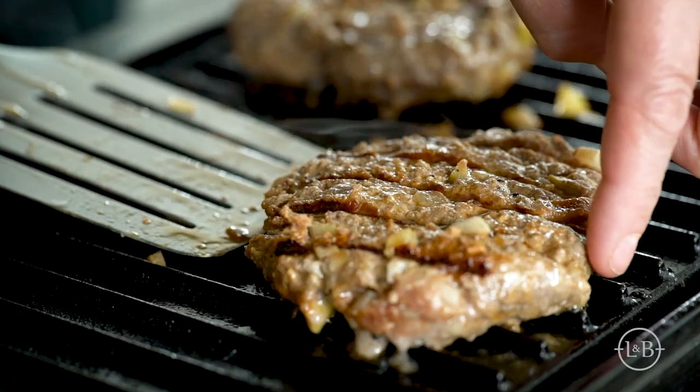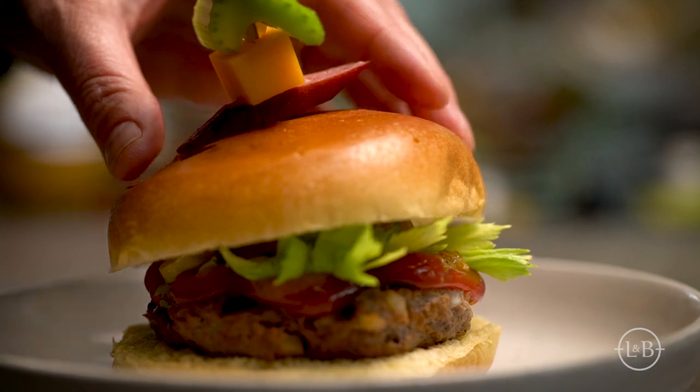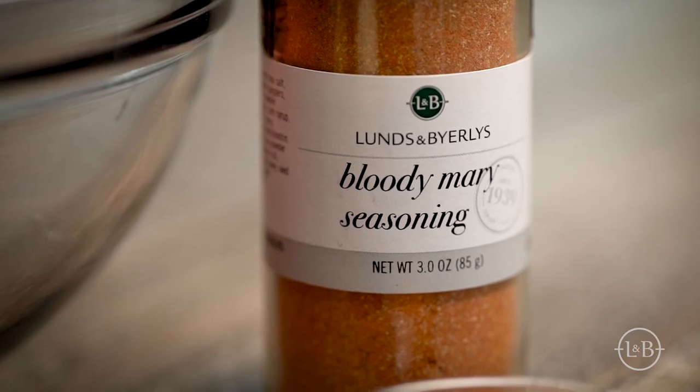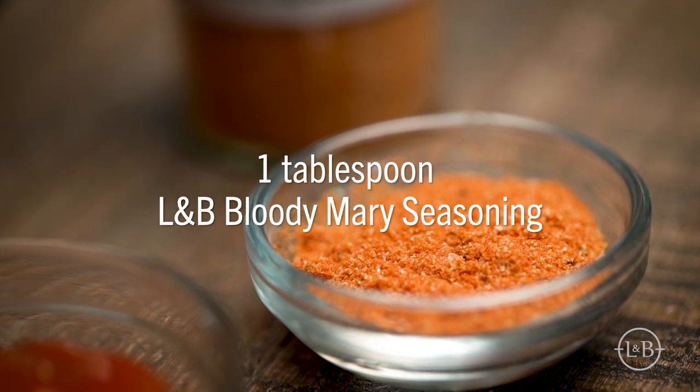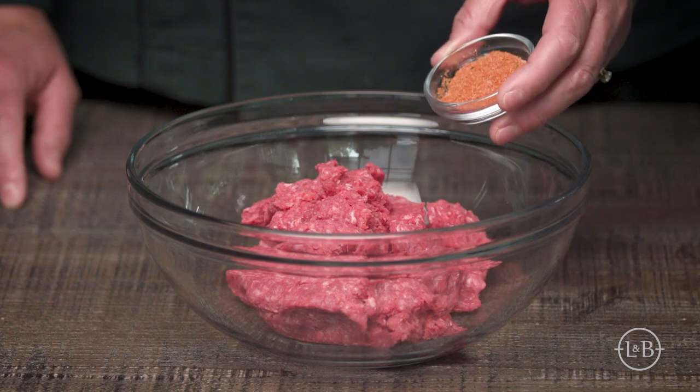Hi, my name is Amy. I'm a foodie expert at Lunds and Byerly's. I'm going to show you how to make a quick and easy recipe that is perfect for summertime entertaining. I like using our Lunds and Byerly's seasoning blends to jazz up my meals, so I'm going to make a delicious juicy burger using our Bloody Mary seasoning.